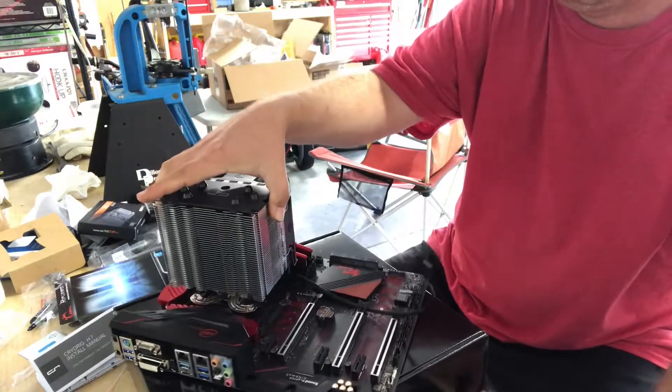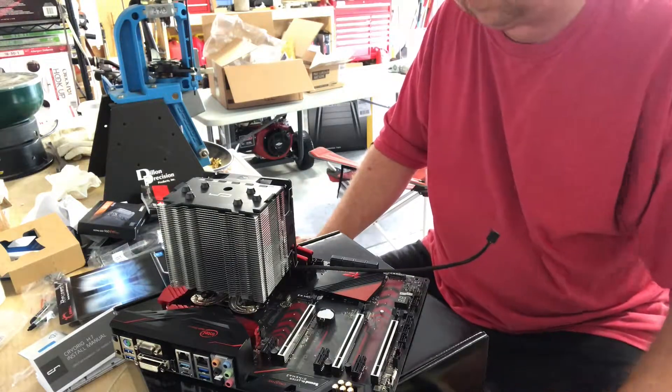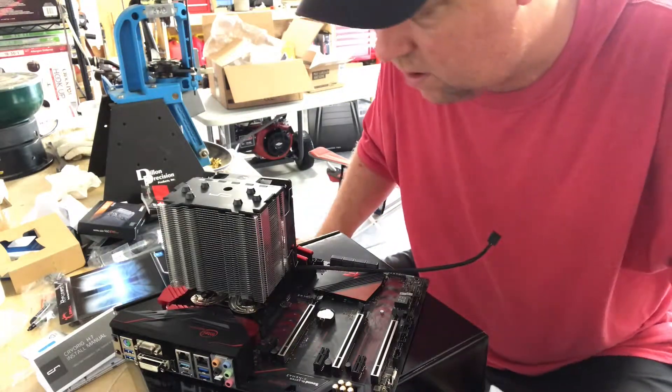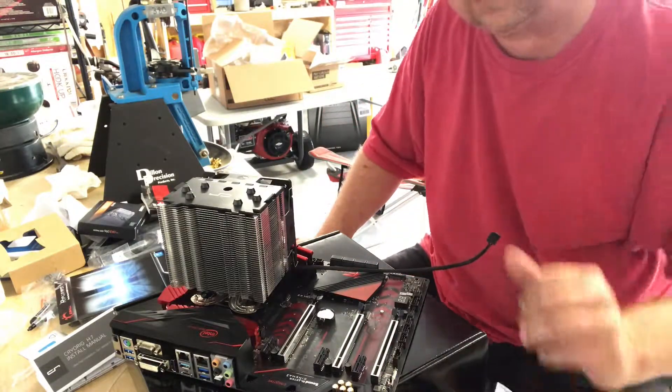So far so good. Next I'm going to read up a little bit on the M.2 hard drive and figure out what I need to install that, and I'll check right back with you.